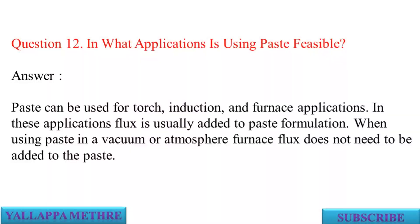Question 12: In what applications is using paste feasible? Answer: Paste can be used for torch, induction, and furnace applications. In these applications flux is usually added to the paste formulation. When using paste in a vacuum or atmosphere furnace, flux does not need to be added to the paste.